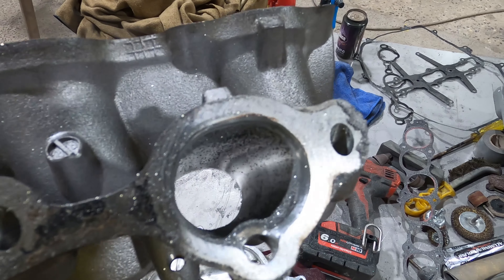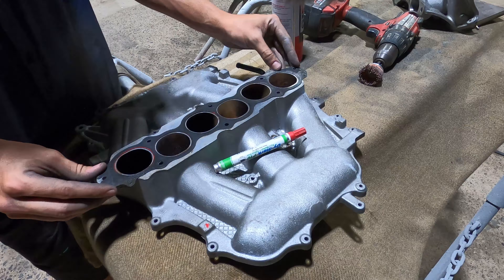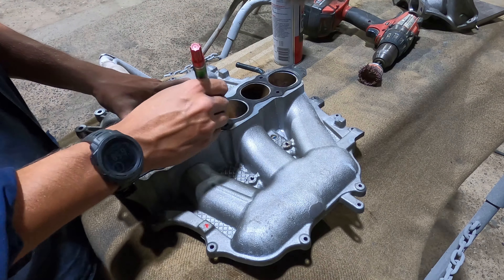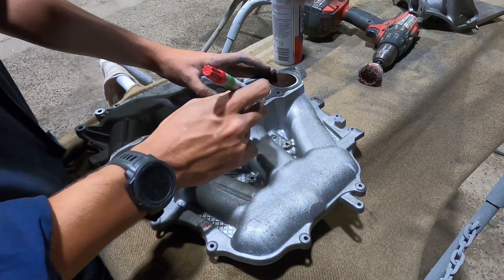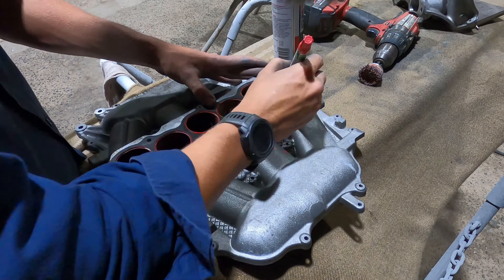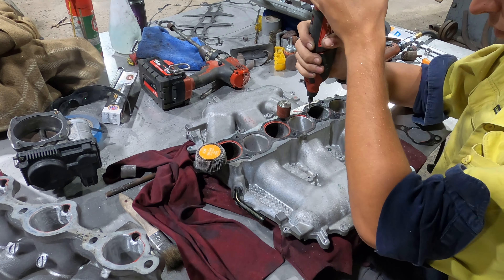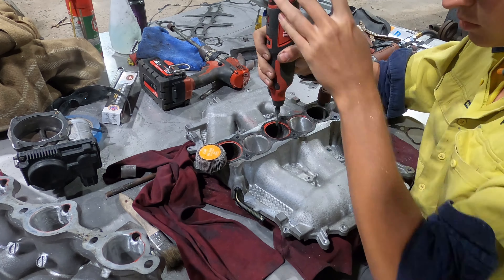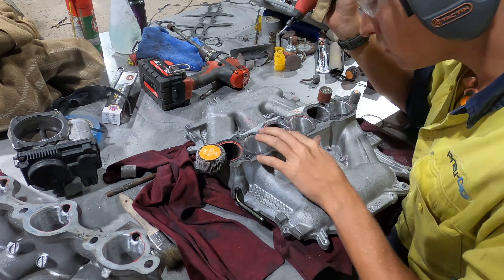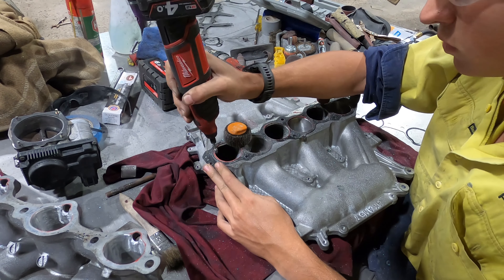Now we're moving on to that lower plenum, cleaning up the surface and using the gasket again to make a sort of path plan. A big tip for holding these gaskets in place: find something that is the same diameter as the bolts — or just use the bolts. I found the shank of some of my rotary tools was actually the same diameter and pinned the gasket in place quite perfectly. You can see that's what I'm using, just swapping them around when they get in the way.